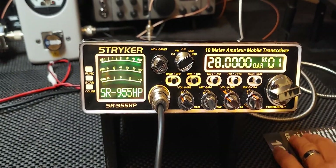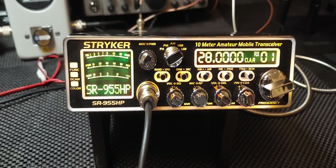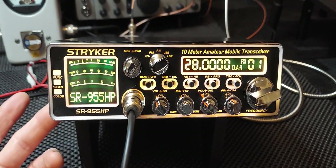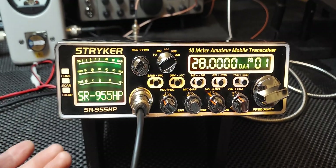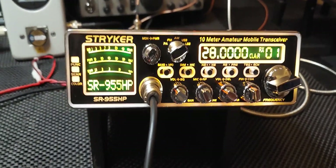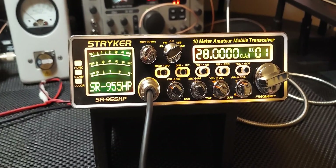I am an authorized Striker dealer. Striker is a great company to deal with — great customer service. These come with a three-year warranty, and there's really nothing you could probably do to void the warranty since there's nothing you can adjust on the board. The only thing I could see is if you got into the internal service menu and really messed up the radio — then they may not be happy with that. For most average users, you're never going to mess with that kind of stuff.